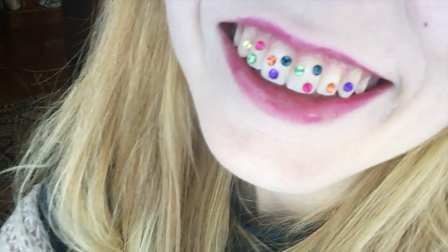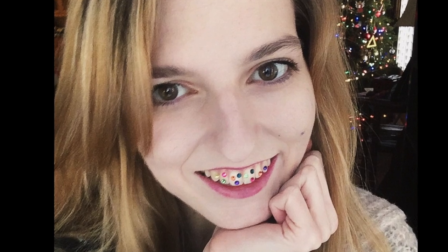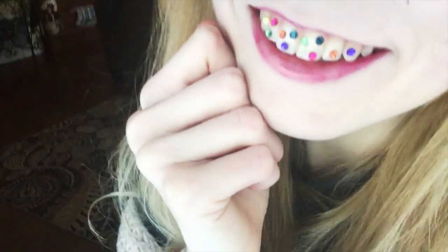But wait, we're not done! Try a fancy 3D effect with rainbow jewels. Wear it as a fun, everyday look, or use it as a subtle but costly annoyance to that one homophobic person we all know.